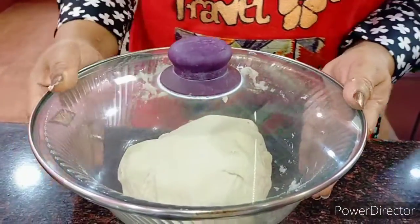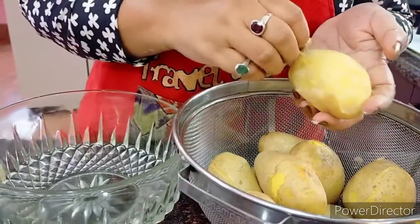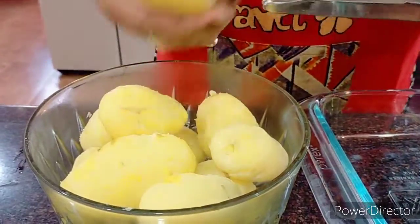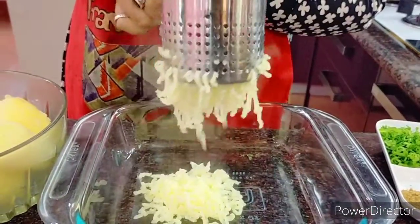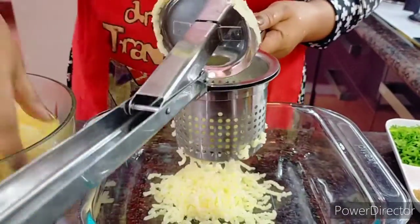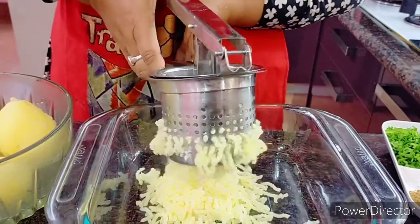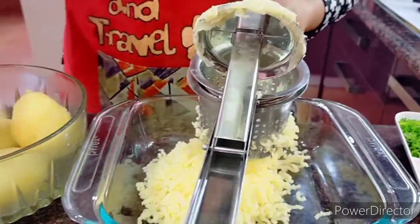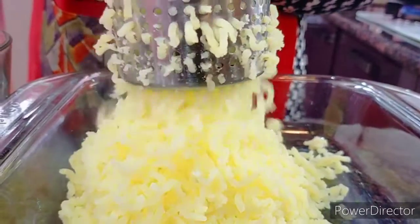While the dough is resting, I need to peel off these potatoes and then mash them for that special aloo paratha. You can see they're still steaming. I'm going to mash them into crumbly pieces — I love doing this. You can mash with your hands and a fork or whatever, but we need to get a very nice and crumbly texture with the potatoes. That's done for all 10 medium-sized potatoes.